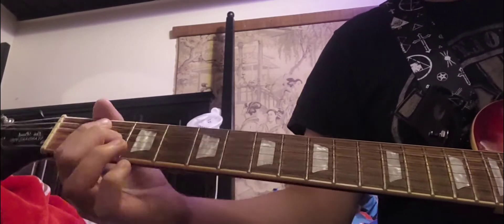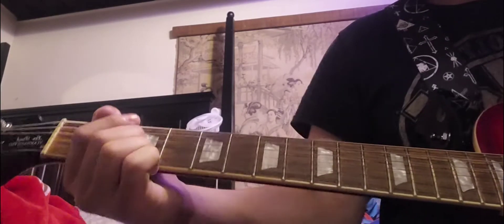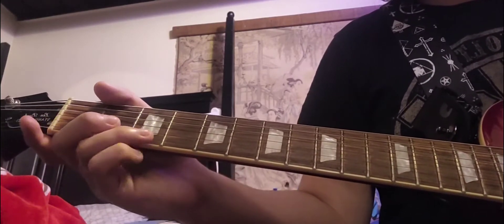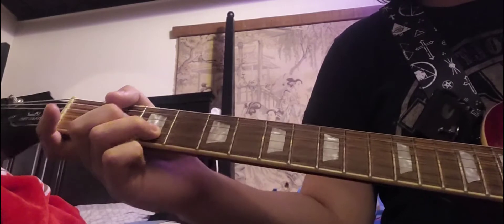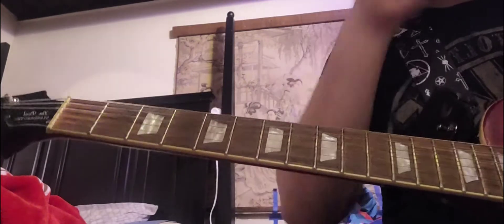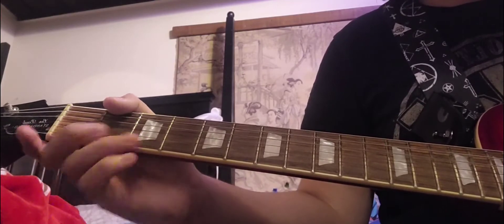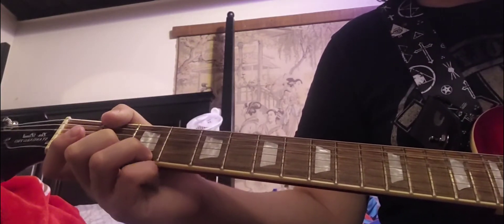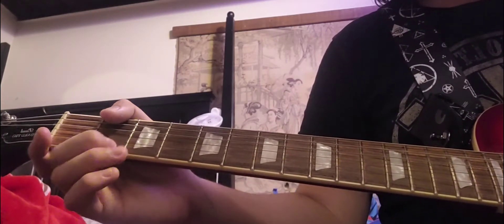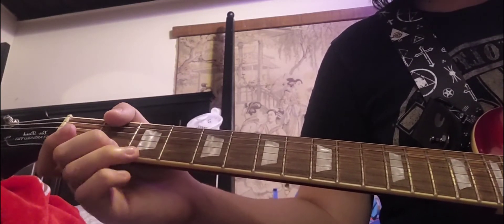After that, you do the same riff again, except it's going to have a different little lick at the end. You can also play that lick up higher — I've seen people do it. The way I do it is up here. You strike the 3rd fret on the high E, then hit the 2nd fret on the high E, hammer on the 3rd fret, then hammer back on.